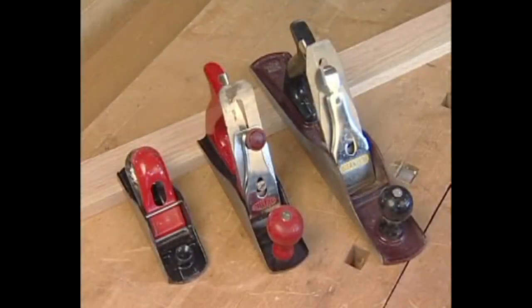Hand planes come in a variety of sizes, with the jack plane and block plane being the most widely used among carpenters. The jack plane is the most versatile of the large planes or bench planes.